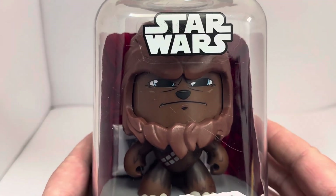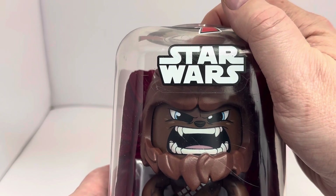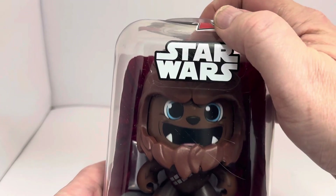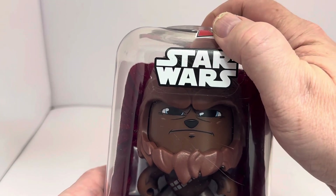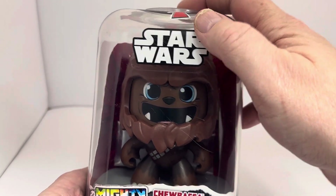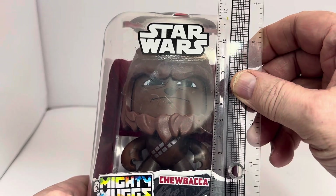Pulling the figure out, you can see Chewbacca. If you press his head, you can see it rotates to show him growling or roaring, then to a puzzled expression — like 'huh, what are you talking about?' — and then back to his solemn face. Then you can rotate to the roar again to scare people off, and back to the puzzled expression, and then the solemn face again. That's how the Mighty Mugs work.